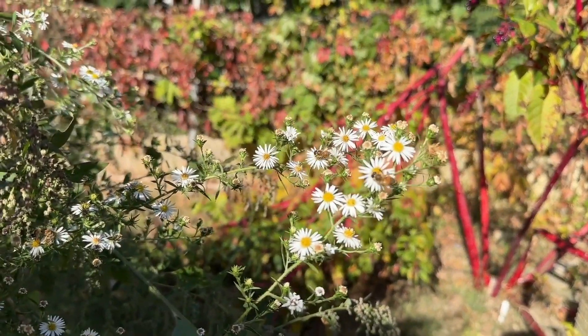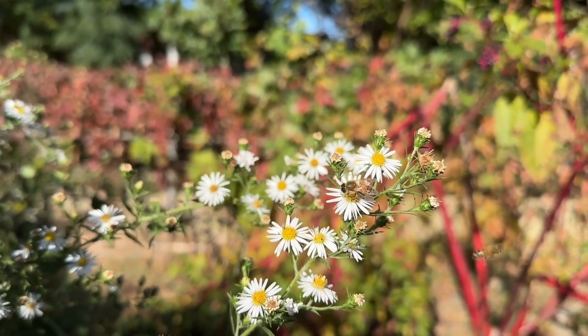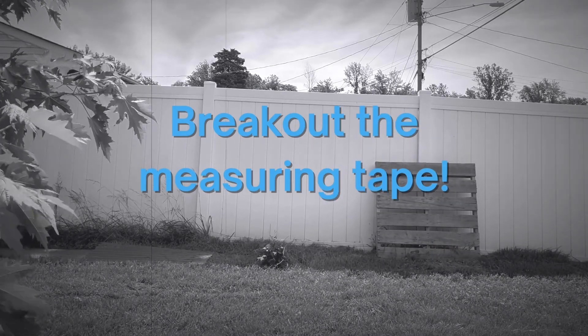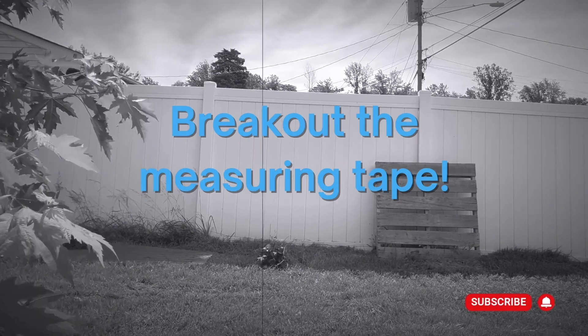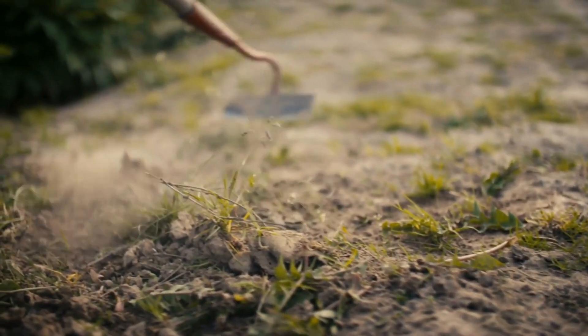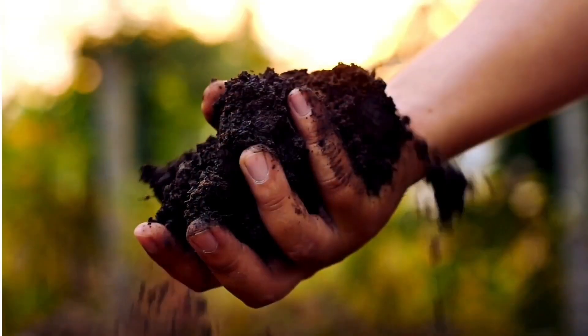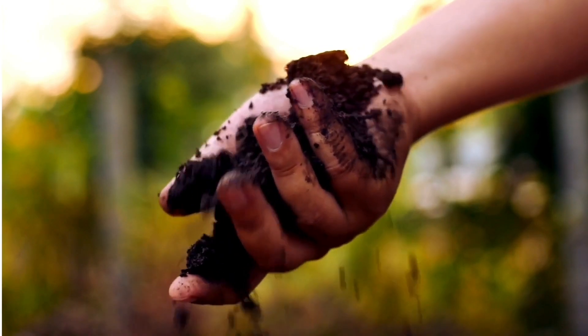A bee friendly landscape doesn't have to be separate from your living space — feel free to blend bee habitat with your usable space by lining driveways, decks, or walkways with a variety of plants. Don't worry about attracting bees into your space; if you don't bother the bees, they won't bother you. Break out the measuring tape: how big is the area, what is its general shape, will there be a pathway, and is there something currently planted there?